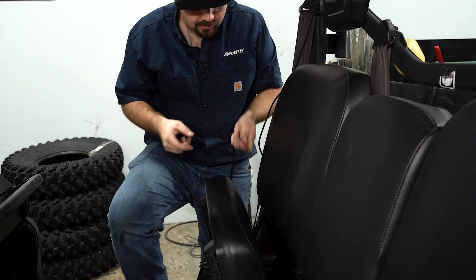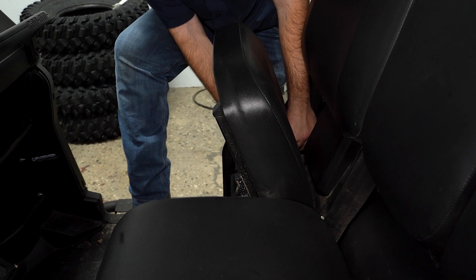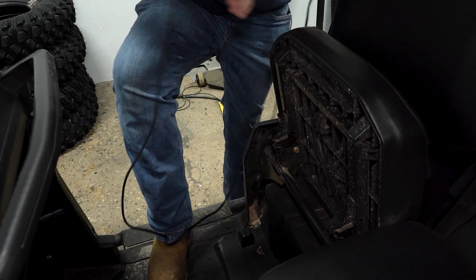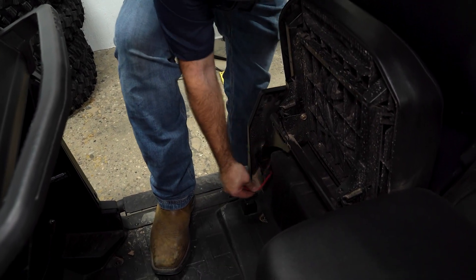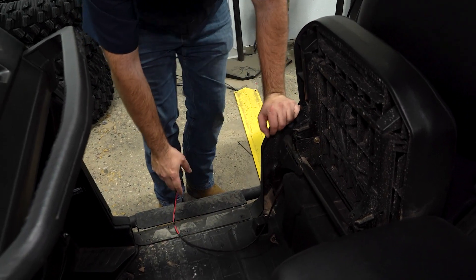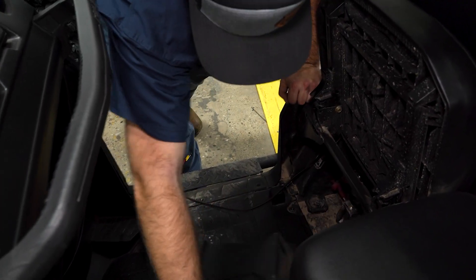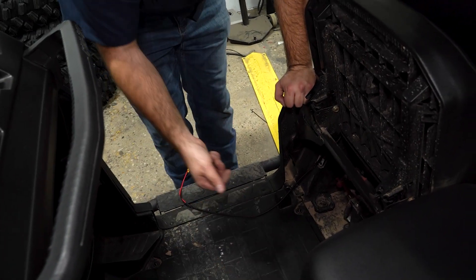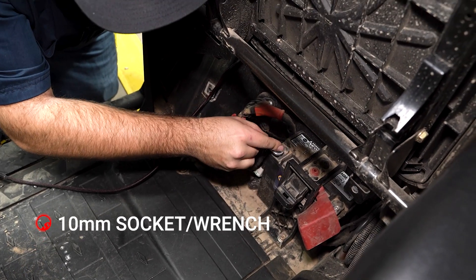Then you'd kind of drop it underneath the seat somewhat, slide it down in this region and pull some slack, then come down here to your battery box. Yours will have a quarter turn screw in it — ours did not. Then we'll come down here to the hot and the ground.